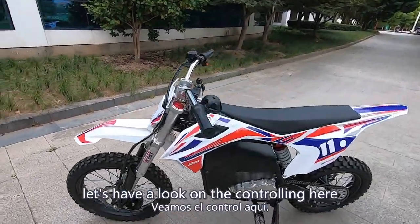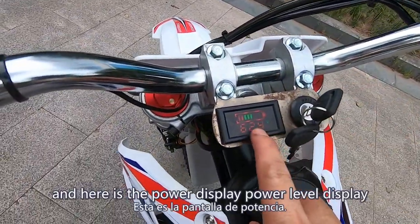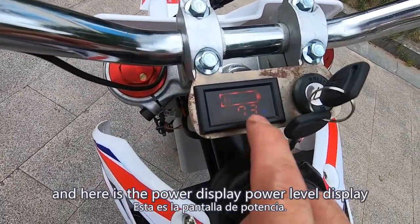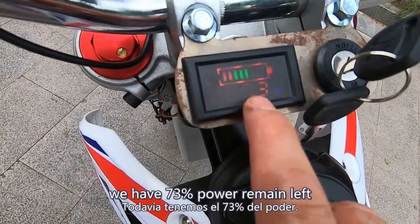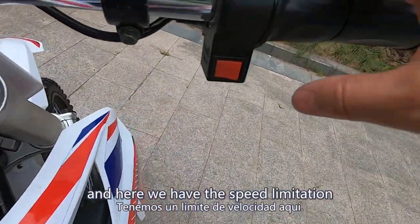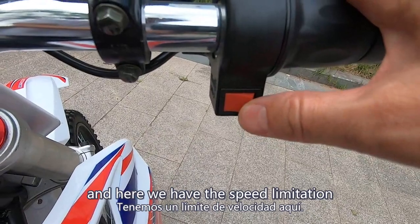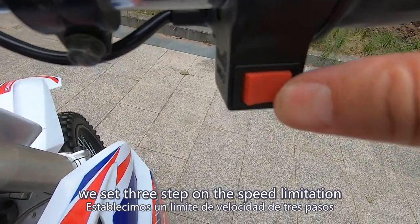Let's have a look at the controls. Here we have the key lock, and here is the power level display. We have 73 percent power remaining, and here we have the speed limitation.